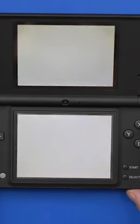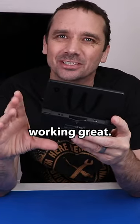I sure hope it does — that was so much work. Here we go. Come on. Look at that! So after all that work, this Nintendo DSi is working great.